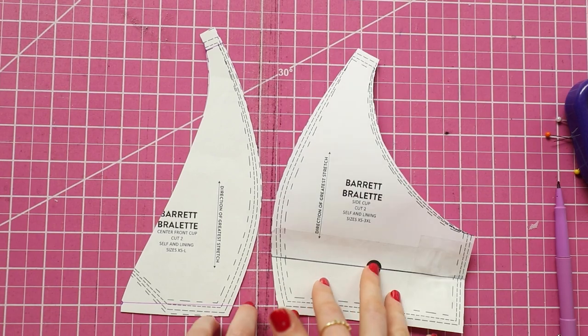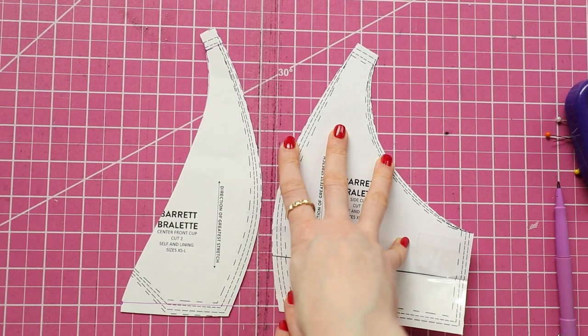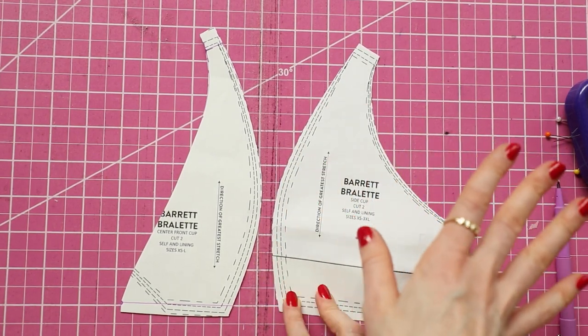I don't like making as many changes to my pattern pieces as possible. Of course, if it's going to affect the fit, you definitely need to change it. But if you feel like it won't affect the aesthetic of it, don't waste your time.